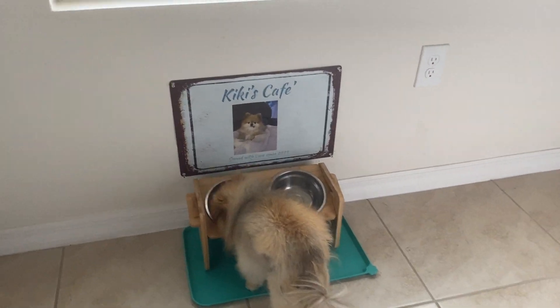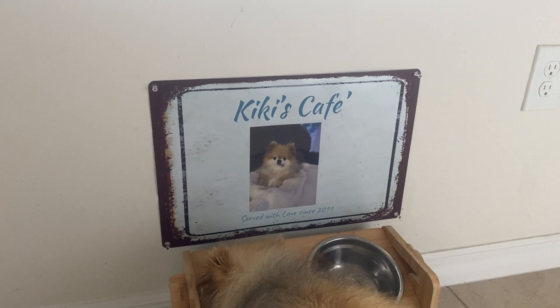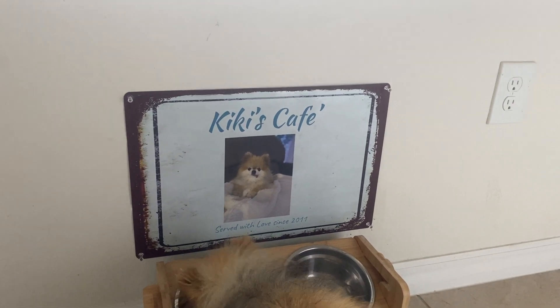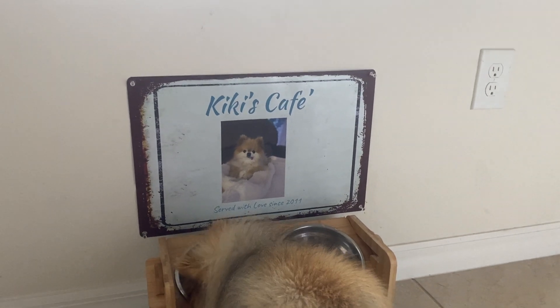Hey guys, Rachel here. So today I'd like to review this absolutely adorable rustic metal, rusted look — because it's not rusted — metal sign that you can actually personalize.